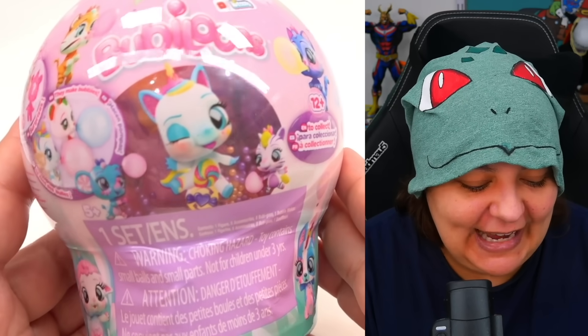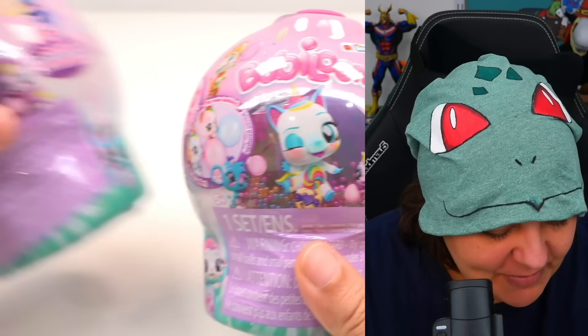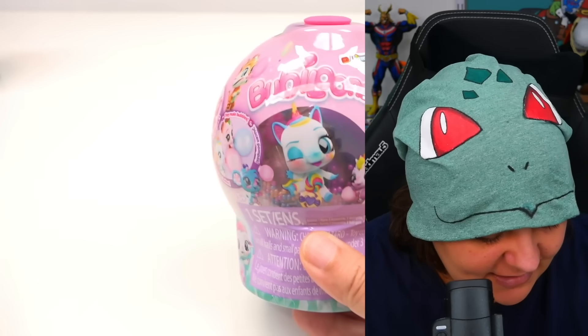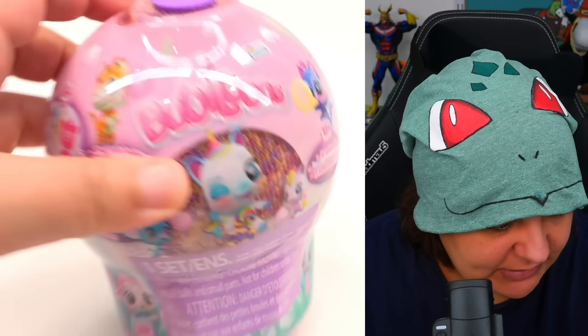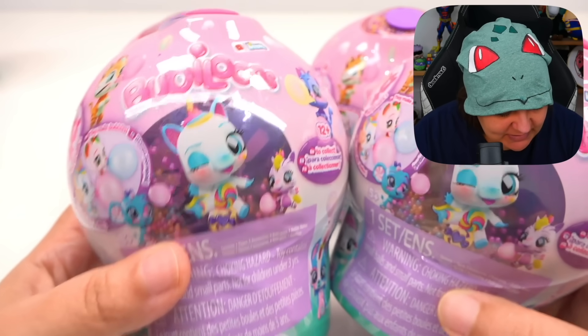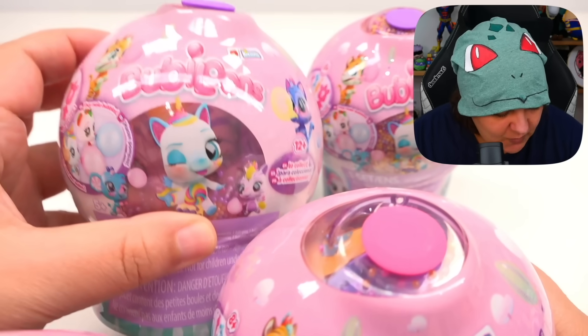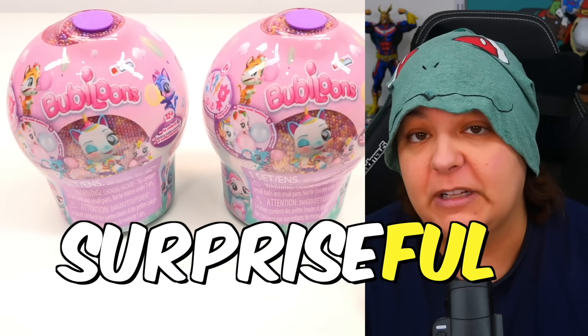Now that we know what we're in for, we can open these more efficiently and focus more on the character. What happened to all the beads? This one has beads, this one has beads, but these look like they already drained. The last one is completely open. So two of them are very surpriseful — that's not a word, but it is now.